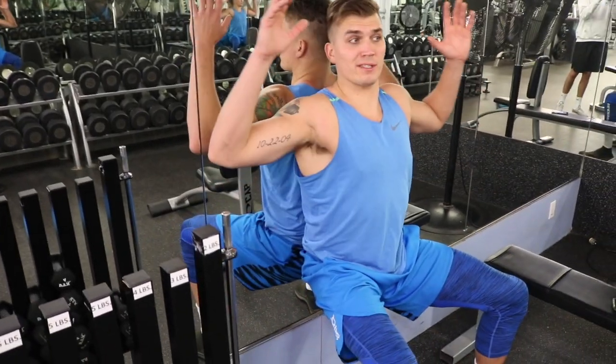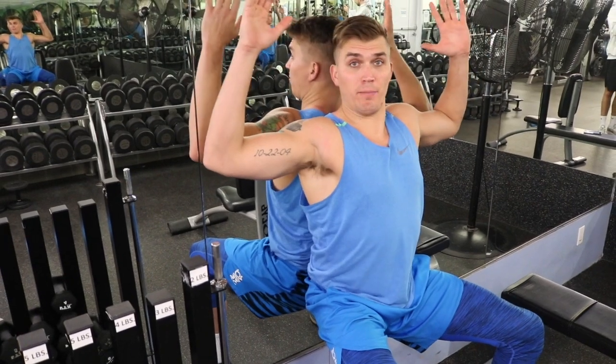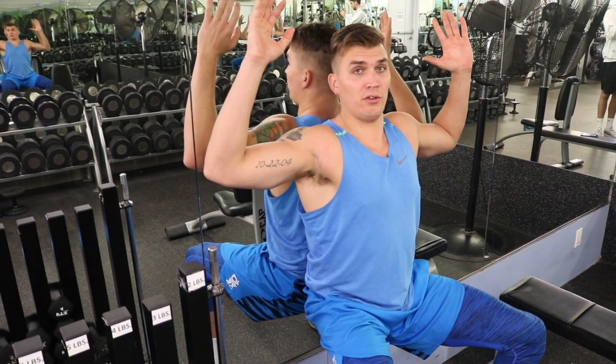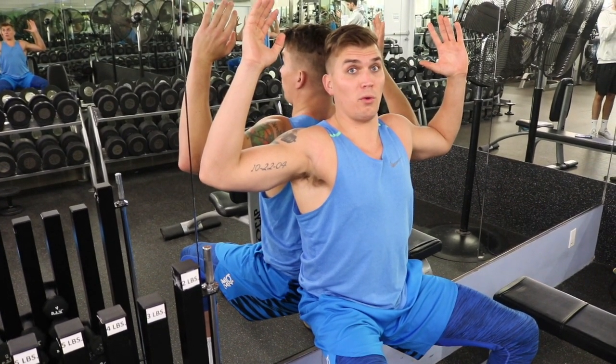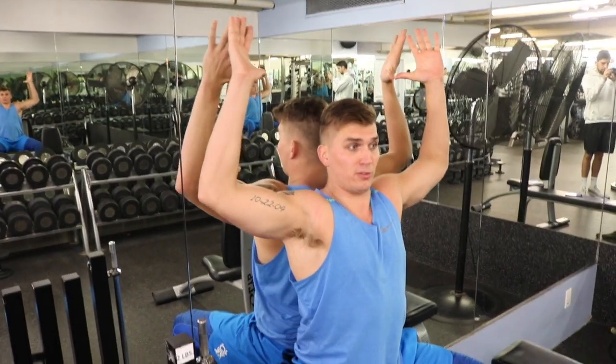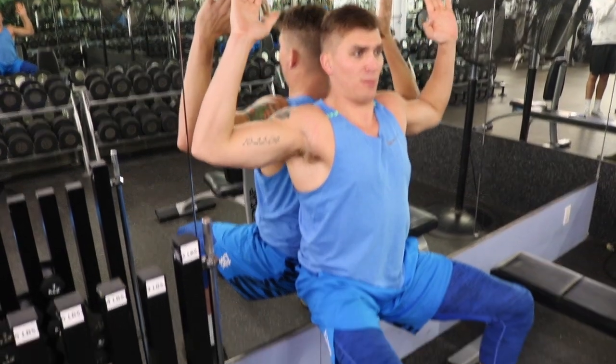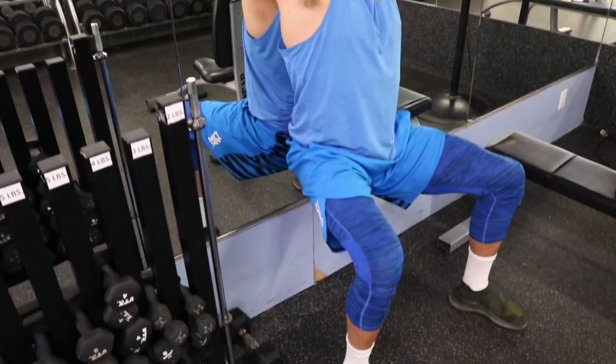This is called the wall sit arm slider. I have poor shoulder mobility, but I want you to try your best to keep your arms on the wall. Your entire back is touching the wall the whole time — you can't let your lower back come off. Slowly and controlledly slide up and down without letting your back come off the wall.